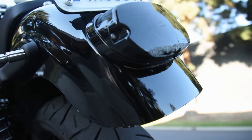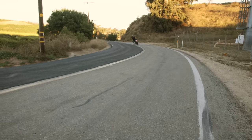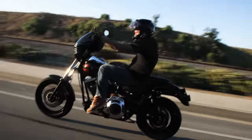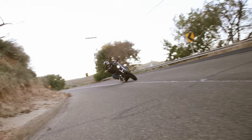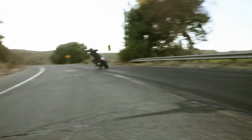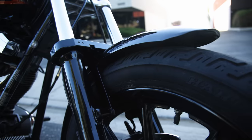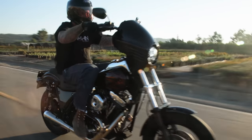I've seen you ride this thing like a bat out of hell, so I think we've got to show them how you rip it. Sounds good — let's do it. Thanks for checking out my 1990 FXR. I'll see you guys out in the canyons.